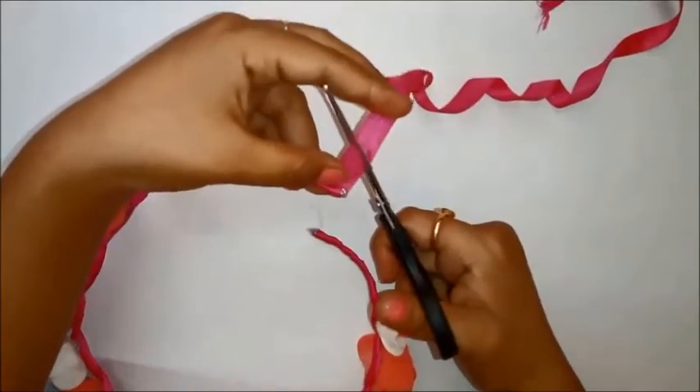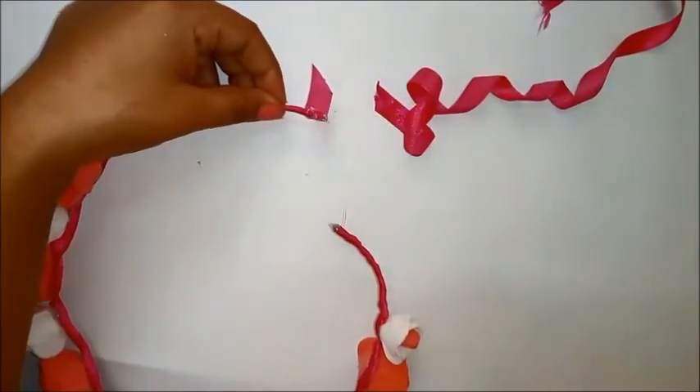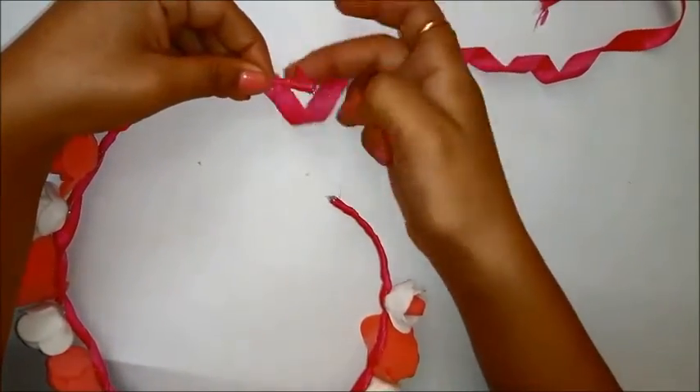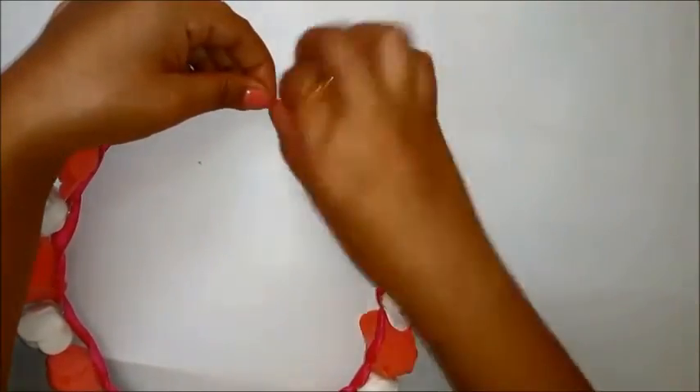The glue gun is perfect for all these kinds of crafts, but make sure you are very safe with it so you don't hurt yourself — the glue gun gets very hot. If you are a kid, make sure you have adult supervision while doing this.